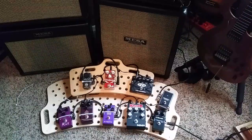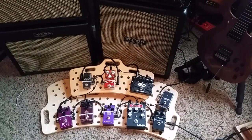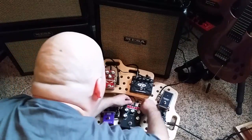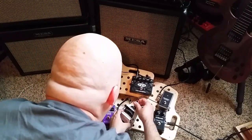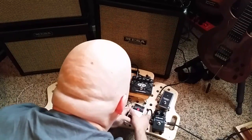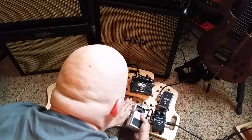So when you have your pedal board, one of the things you might want to do is try a pedal out. You got a new pedal — it came in the mail, you bought it at a local store, you want to see how it fits. Well, a lot of us do this: we pick a pedal and we unplug everything and then insert the pedal like so.